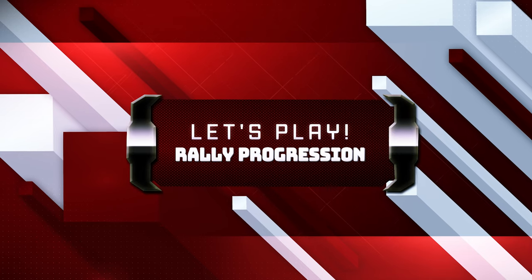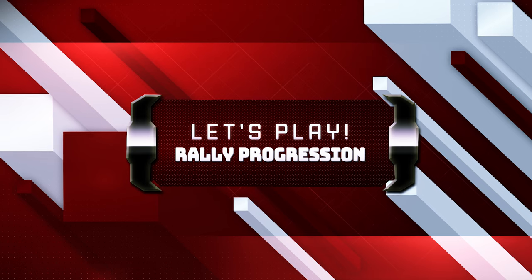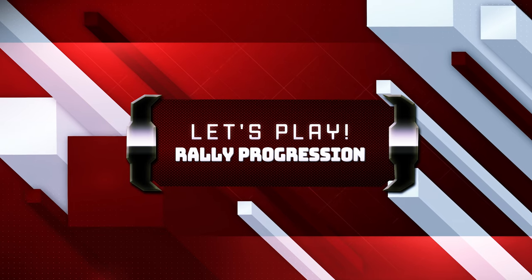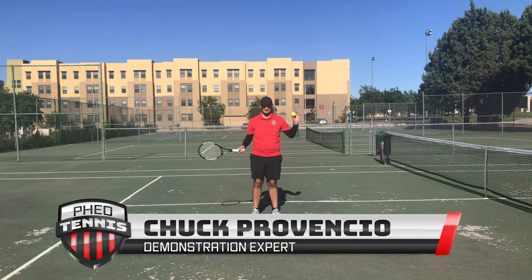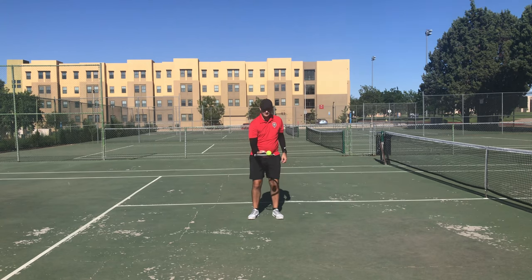Now let's get into hitting the ball. We'll start with the rally progression, starting with the racket in your dominant hand and your palm facing up. Simply drop the ball, let it bounce, and catch it. Notice that the knees are bending to bring ourselves down to the ball.